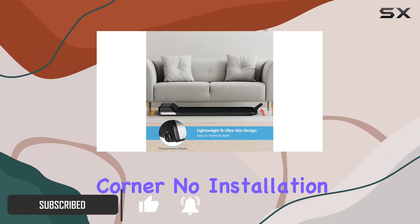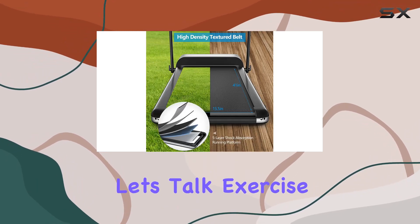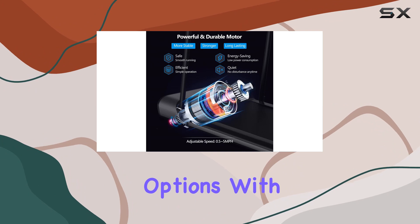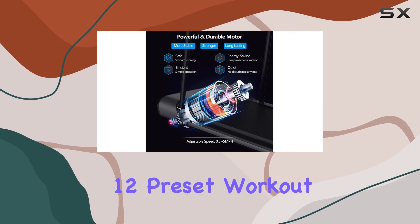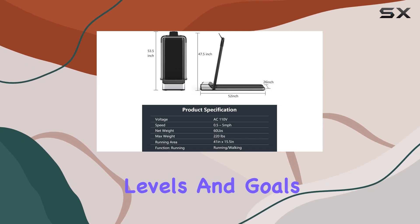No installation hassle means you can start your workout as soon as it arrives. With multiple speed settings and 12 preset workout programs, this treadmill caters to various fitness levels and goals.